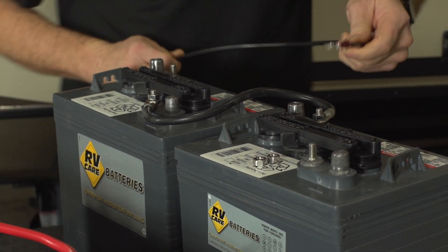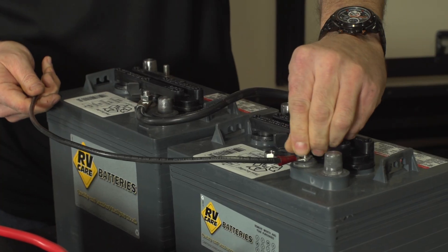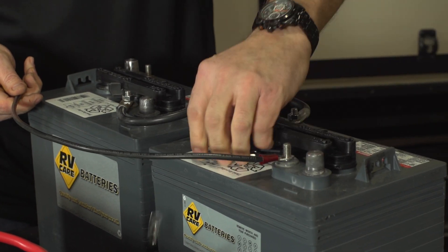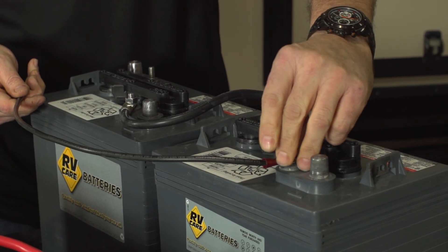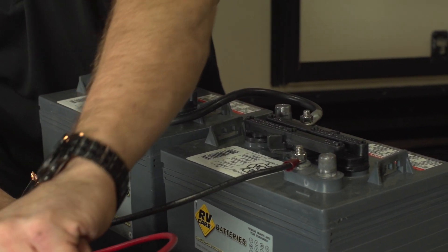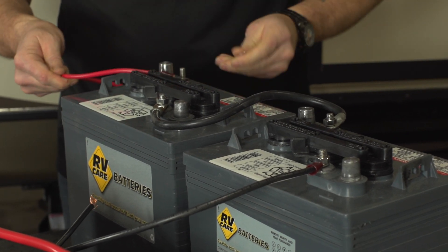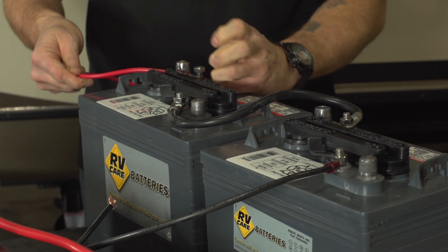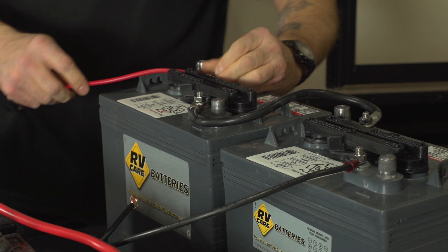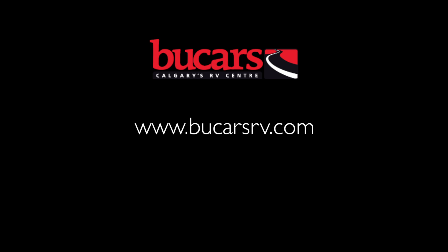And then again, our trailer — we'd run over and the two remaining terminals will get our negative and positive. That's pretty much getting your batteries hooked up and ready to go.